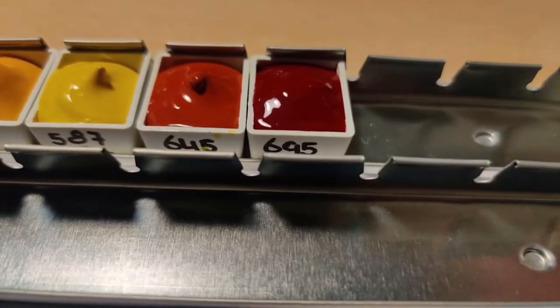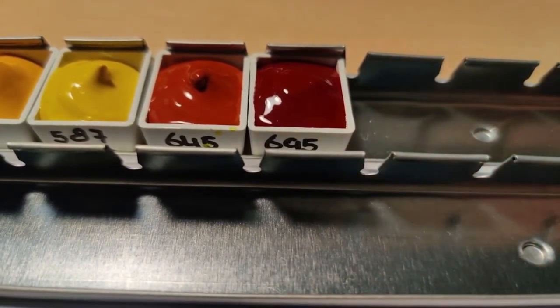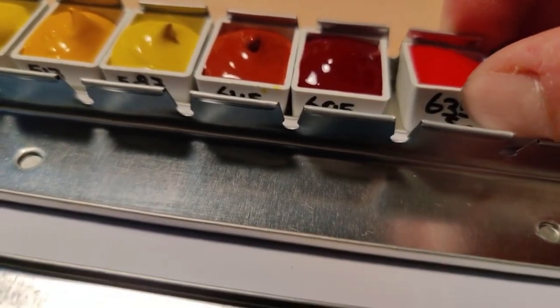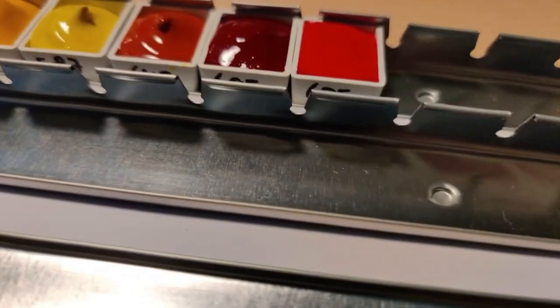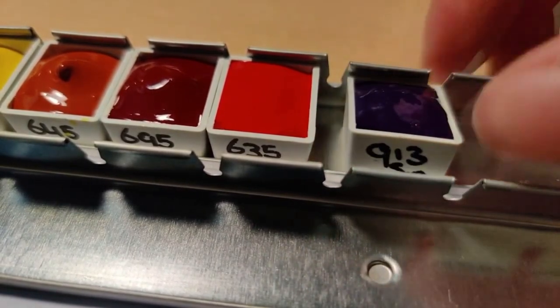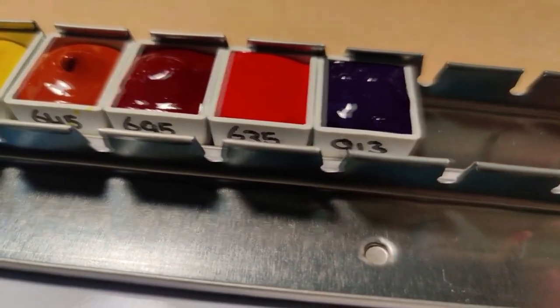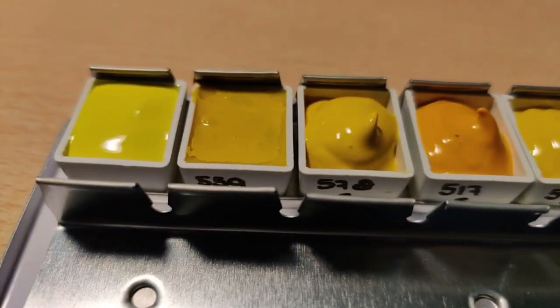Don't forget to join me next week for filling the second row of this palette and looking at more lovely Sennelier paints being poured into half pans. I do have a warning — I mess up somewhere along the line, so that might be fun to watch. If you like this video, consider giving it a like and a comment — I really love hearing from you guys. And if you enjoy relaxing art content on YouTube, please consider subscribing. Thank you so much for watching and I'll see you in the next one!